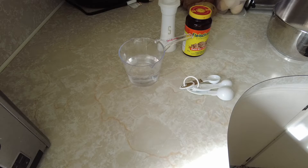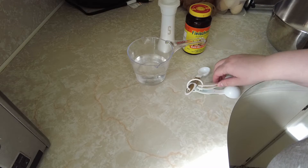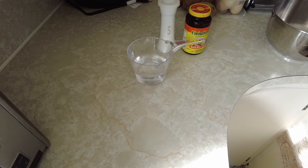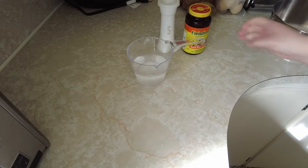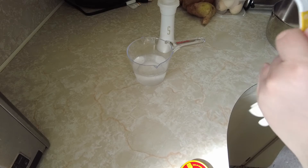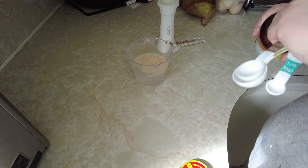The first thing you'll want to do is take your one cup of warm water, two teaspoons of sugar, and your two and a quarter teaspoons of yeast, mix it together, and then let it sit until the yeast rises.